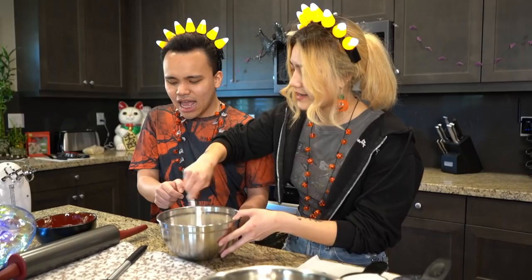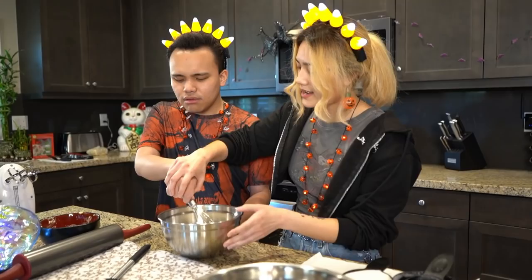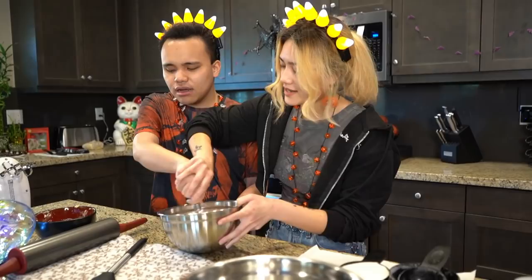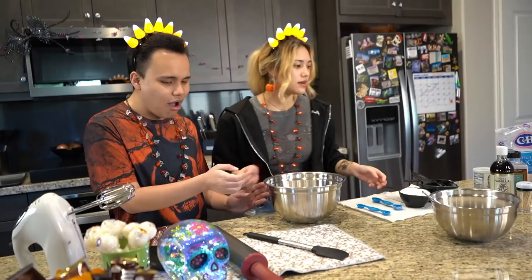Now grab the whisk. I'm going to help your hand move in a circular motion — grab it a little better. Now we're going to whisk it in a circular motion and mix all that together.